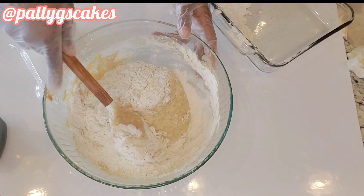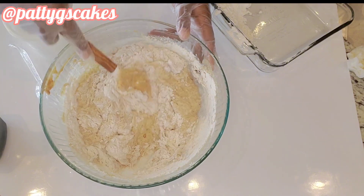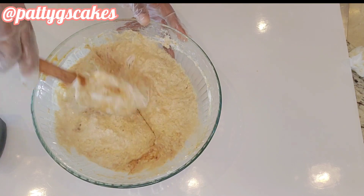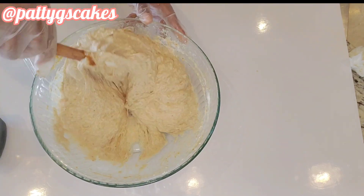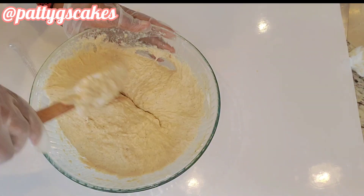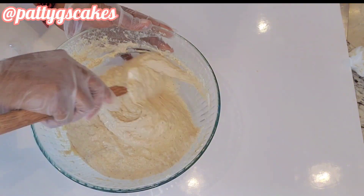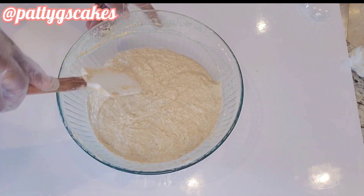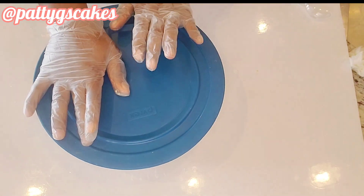I'm pouring in the rest of the four cups of all-purpose flour — I prefer the Walmart brand and use it all the time. Using my spatula I continue to mix. If you notice the color looks a little brownish, that's because of the dates, but that is fine. I covered the bowl and let it rise for about an hour.